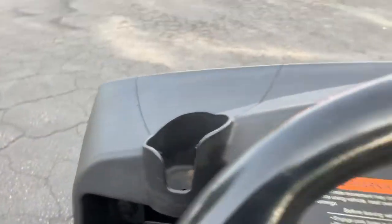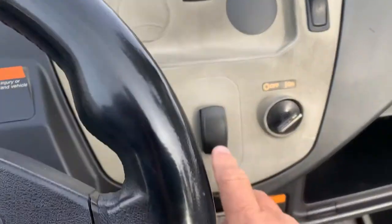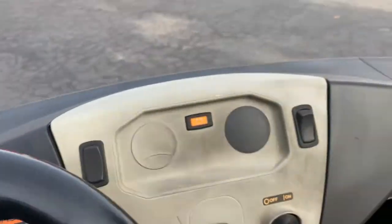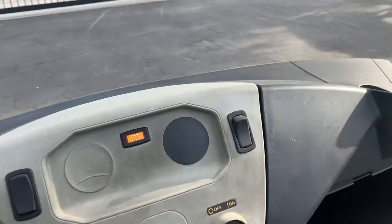Okay, turn it on — hit forward and away you go. Whoa, this thing is fast!